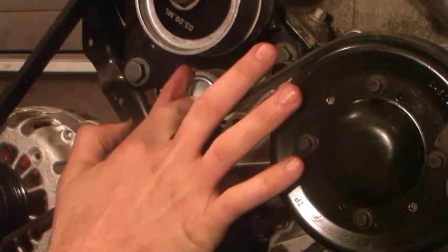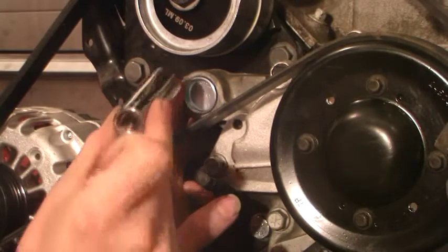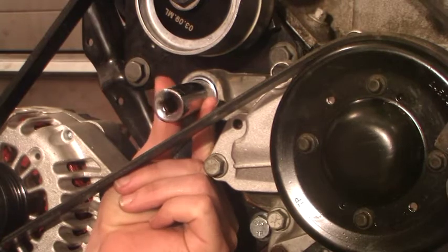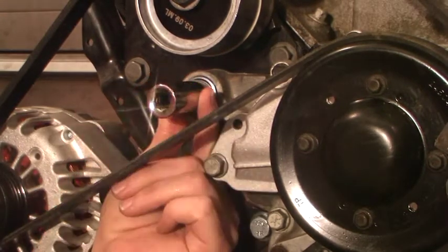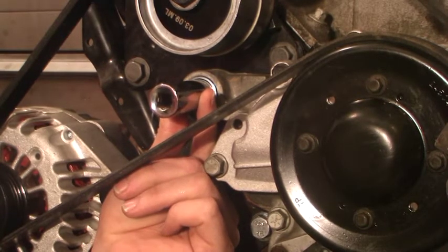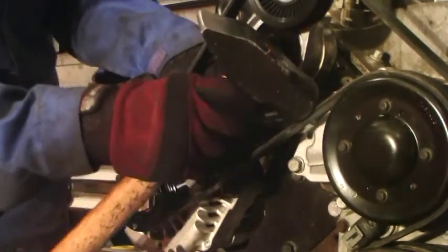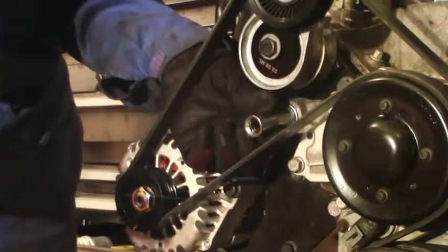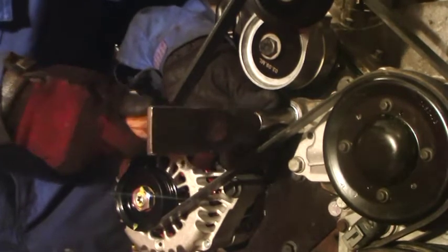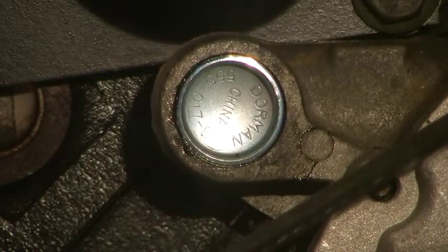In order to set this in, we're going to tap it in with a hammer and a socket. You want a socket that fits directly in there so you can hold it perfectly straight. This is a 5/8" socket, so that's what we're going to use to push this in. We take our socket, keep it as flush as possible, tap that in. And there you see it all tapped in — set to go.